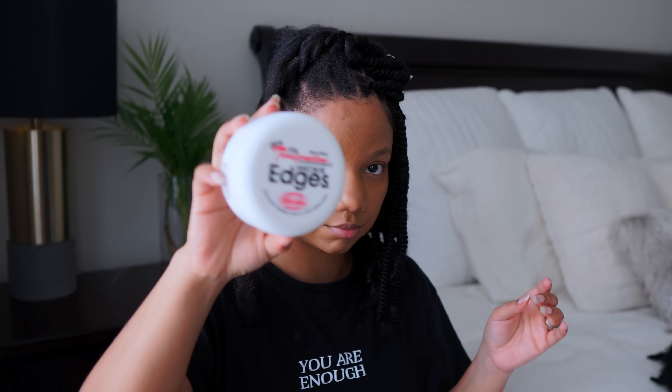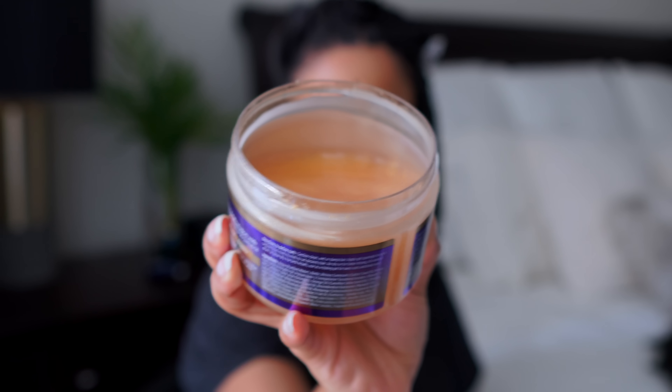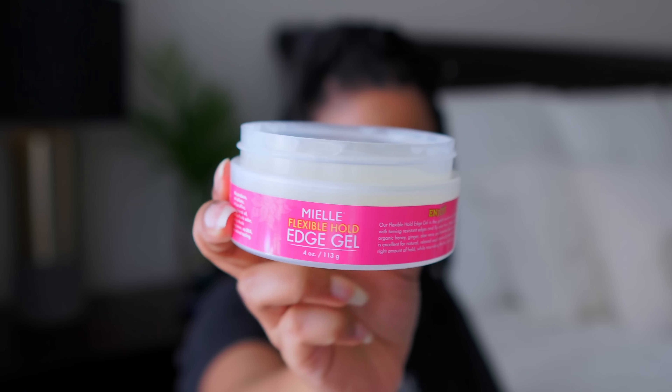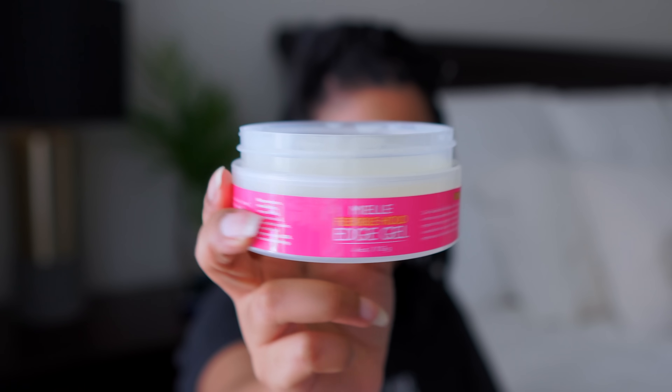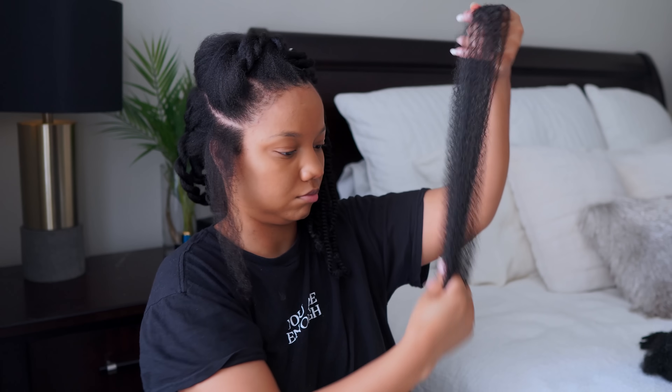So just filing my nail so I don't get any snags. And these are the products I use — I ran out of Higgs but I use the Higgs, I use this Main Choice 24 Karat Glistening Gel and also the Miel Edge Control. So this is the hair, just one strand.